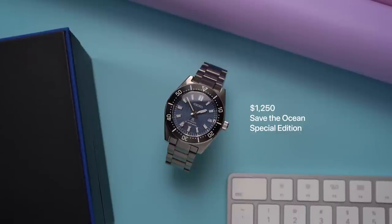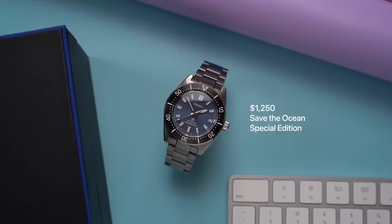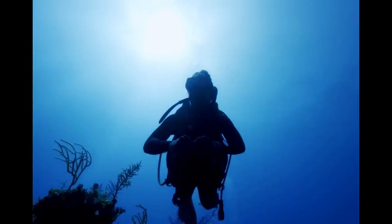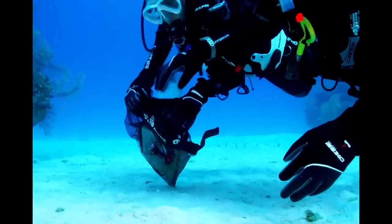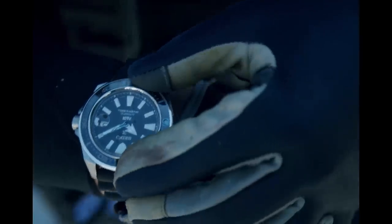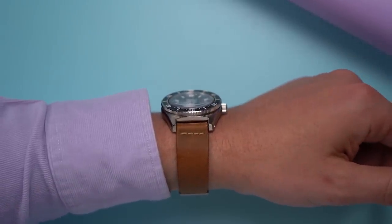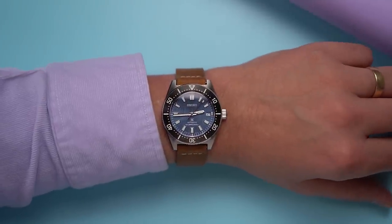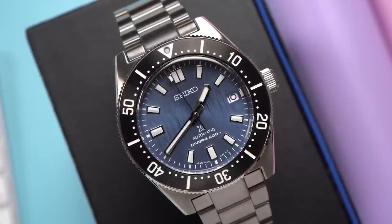This lists for $1,250 and is a special edition watch — it's a Save the Ocean watch. This is a program Seiko has where some of the proceeds from the Save the Ocean watches go to the diving community that's reporting and removing debris from the ocean. Seiko doesn't say how much money they contribute, at least I couldn't find that information. So if you know a reliable source, put it in the comments and I'll pin the comment.